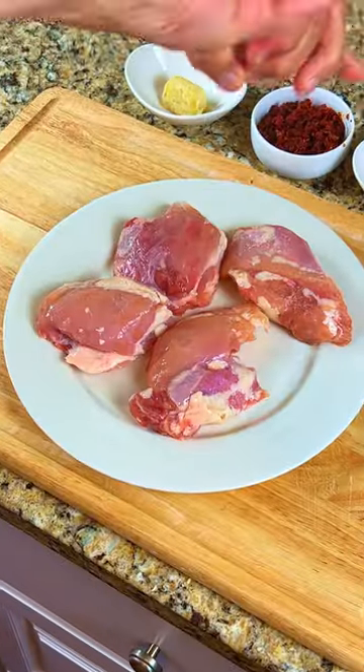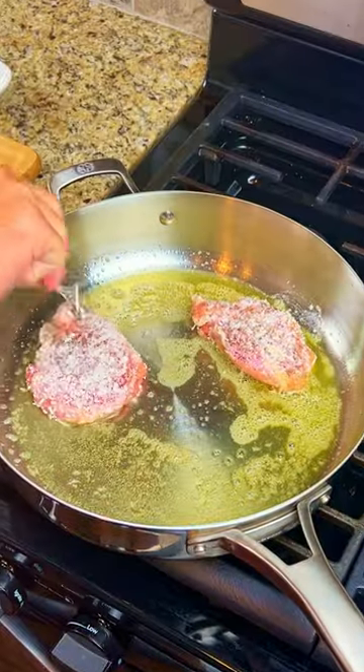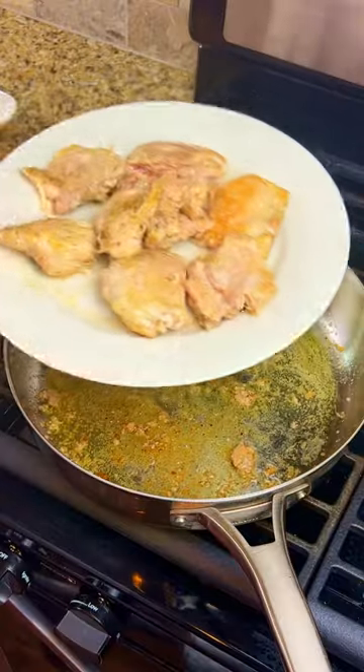In a large pan, add the two tablespoons of olive oil and butter and turn the heat to medium. Season the chicken thighs with salt, pepper, and shredded Parmesan cheese. Add the chicken thighs to the pan and cook them for six minutes per side, then set them aside.